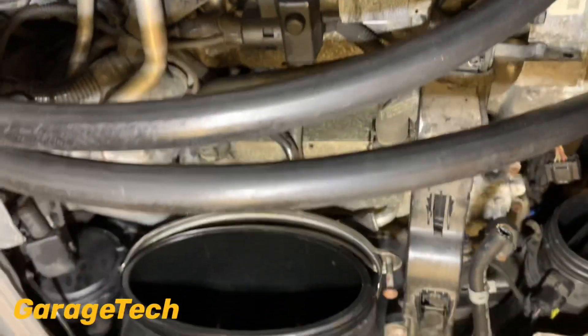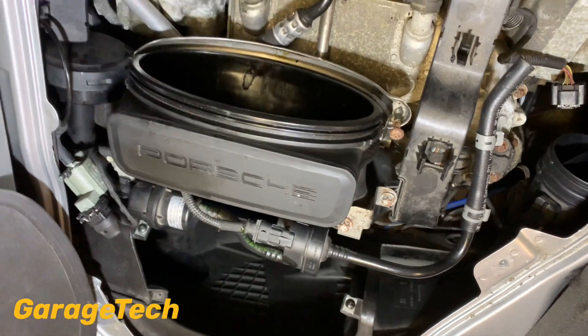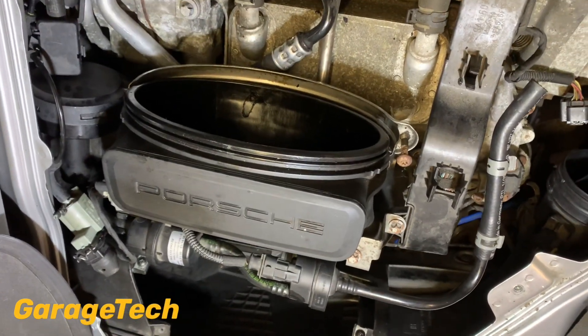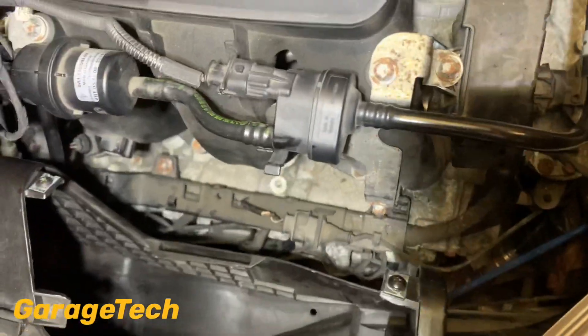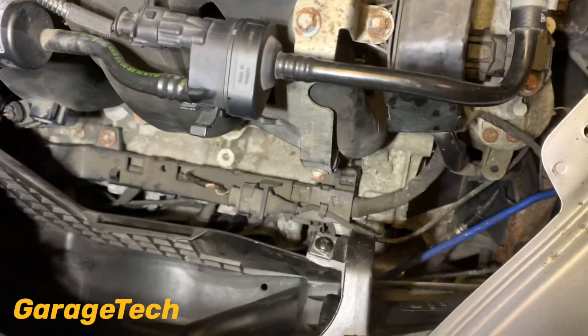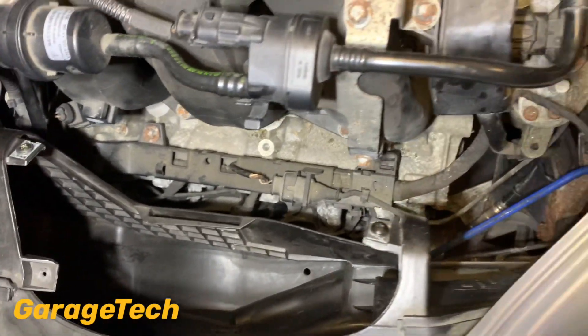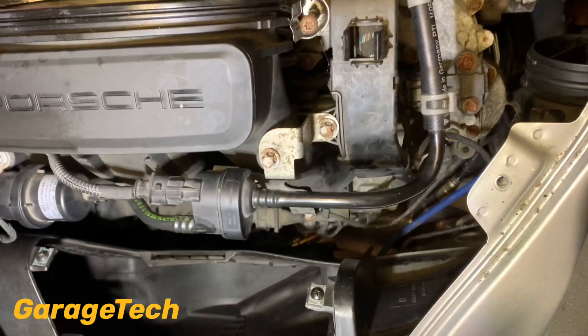So what I just want to show you now is me removing the bank two inlet manifold, and then I'll get down this side to clean out the cylinder head behind the back of the valves on this side. Okay, I'm just going to set the camera up and then you can watch me run through it.